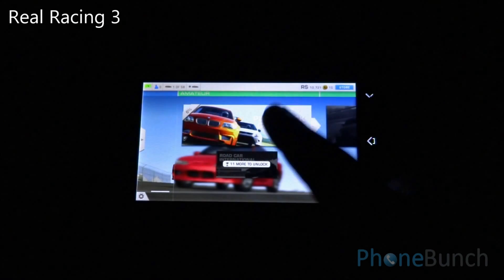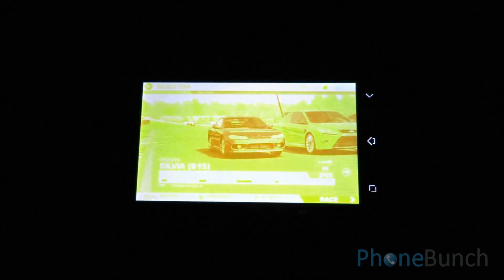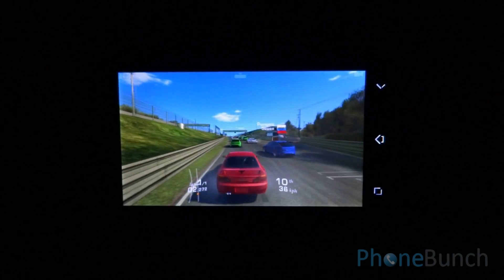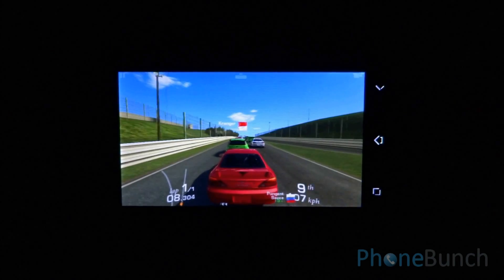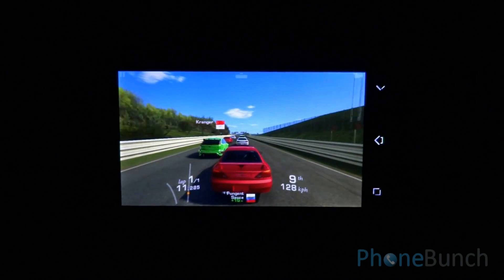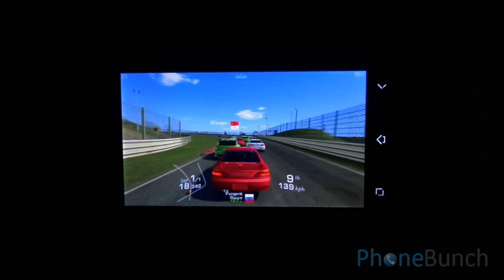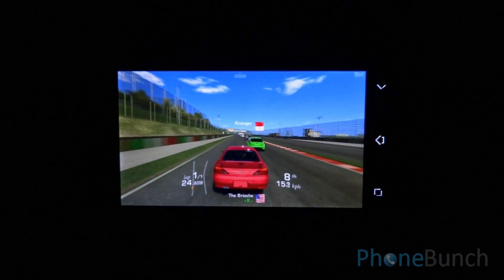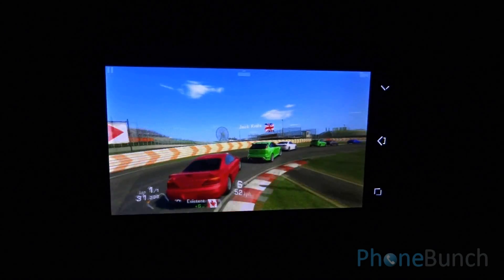Last but not least, we move on to Real Racing 3. It's another graphically intensive game, especially due to the environments that it creates. You can see right from the beginning that there is no lag. The colors are vivid as well as the environment.